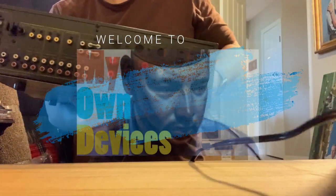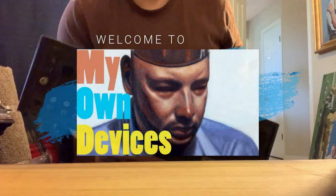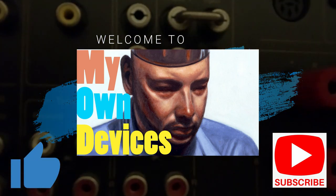Welcome to My Own Devices. This is where I share my discoveries in the world of vintage and modern home audio. Please hit the thumbs up button if you like this video and subscribe if you find my unique approach compelling.